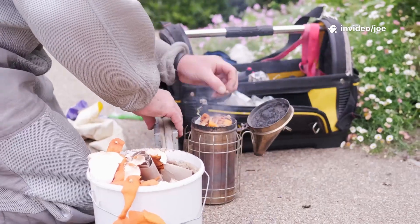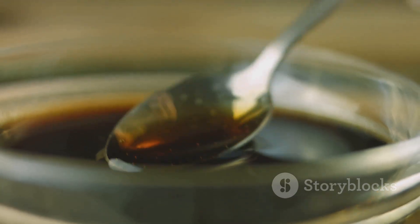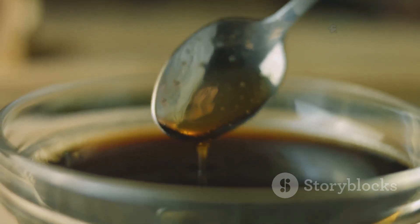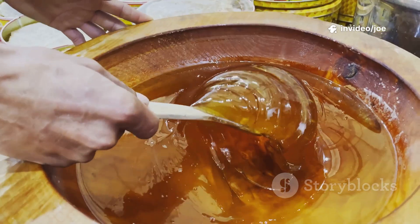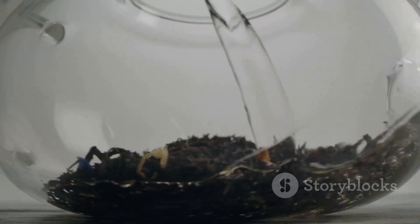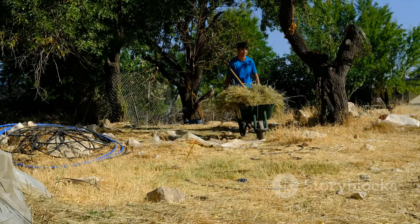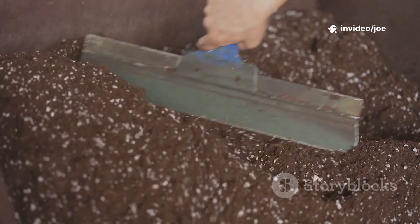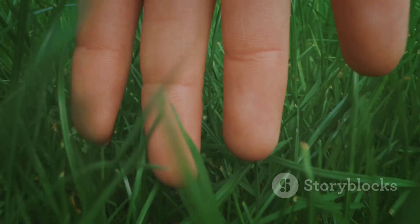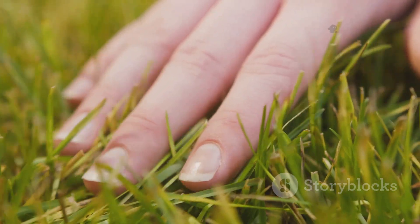The first step is to prepare your molasses solution. Fill your bucket or wheelbarrow about halfway with water. For a standard 10-liter bucket of water, a good starting point is to add about two to three generous tablespoons of molasses. Don't worry about being too precise. Stir the water vigorously until the thick, dark treacle has completely dissolved — you should be left with a liquid that looks a bit like weak, dark tea. Next, add your grass clippings to the molasses water a few handfuls at a time, mixing them in thoroughly. You want to ensure that every blade of grass is coated in the sugary solution, but not completely waterlogged — they should be damp and sticky, not dripping wet.